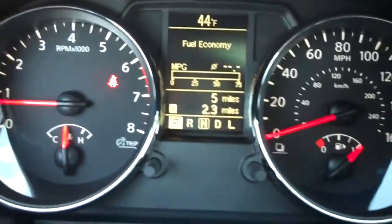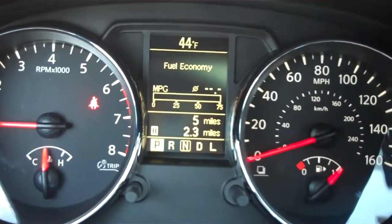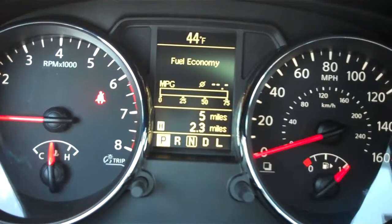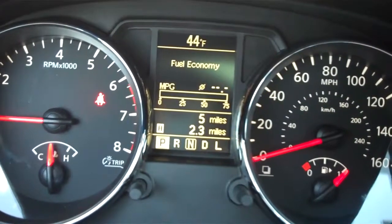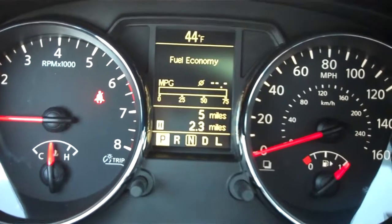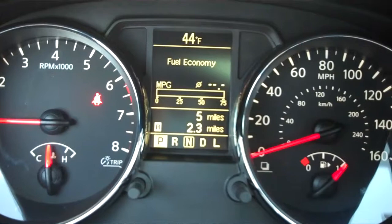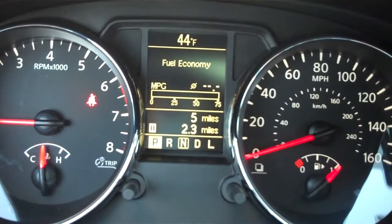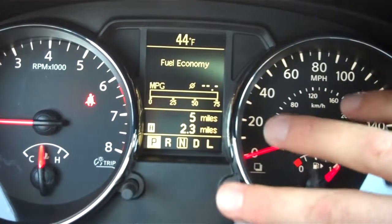There's a very easy navigated screen in the middle. I'm going to actually have Walter press a couple of buttons here for me. You can see where it says 44 degrees — that's showing the temperature outside. Right down below that you see fuel economy, the miles per gallon. Once we're driving on the road, there's actually a meter that will go up and let you know exactly what kind of fuel mileage you're getting on the vehicle.